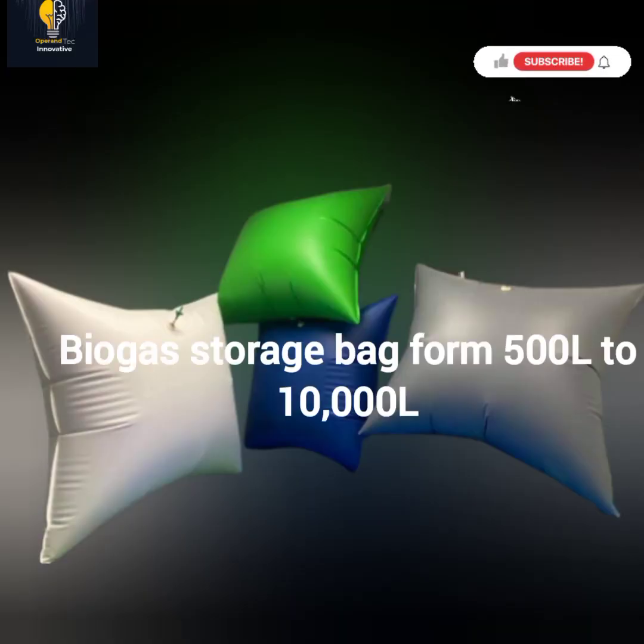This is a biogas storage bag used for storing biogas. You can use it to store gas — this is a standard biogas storage bag. For a one cubic meter biogas system, we always recommend a 500-liter biogas storage bag, although you can use bigger bags.